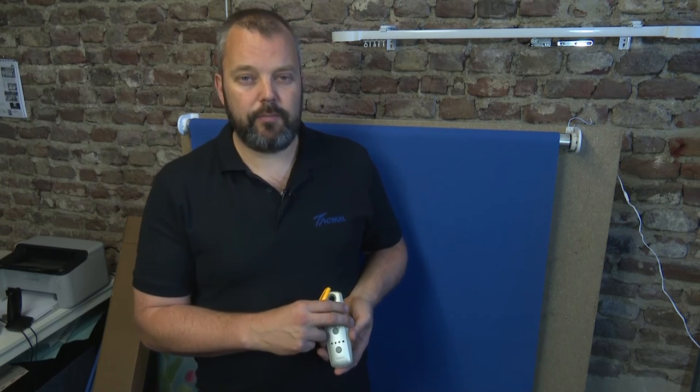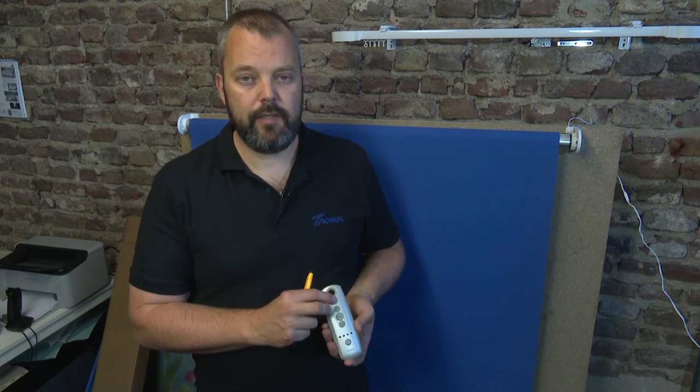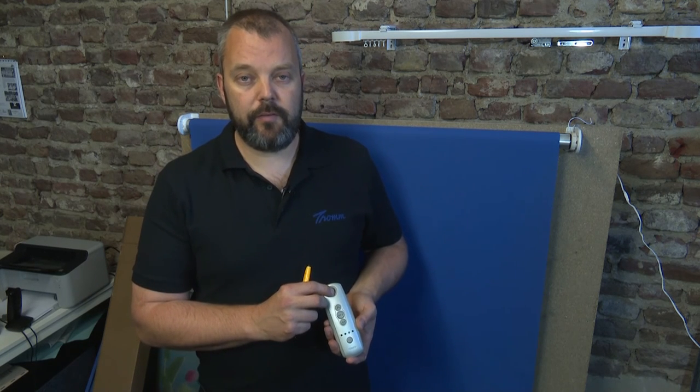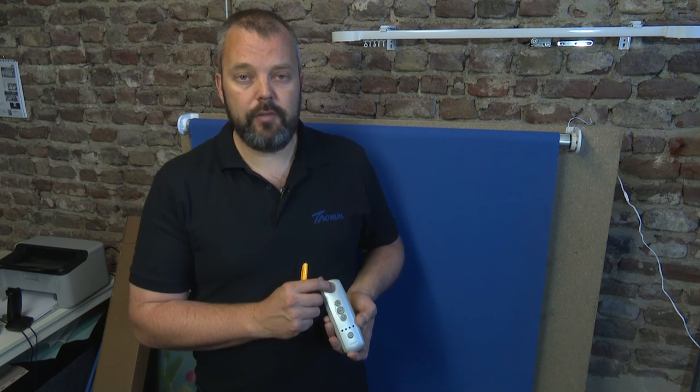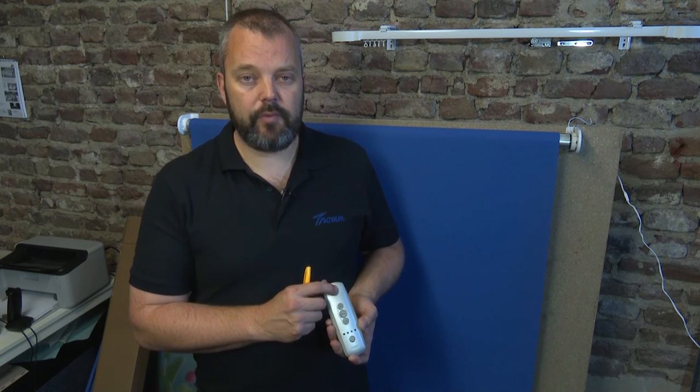The motor has been programmed, the limits have been set, and the remote has been linked — we're all done. We've made a complete new electric blind and programmed the motor. If you have any questions about this procedure or about making your roller blind electric with a motor, let me know. The email address is info@motorized.it. Thank you and see you next time.